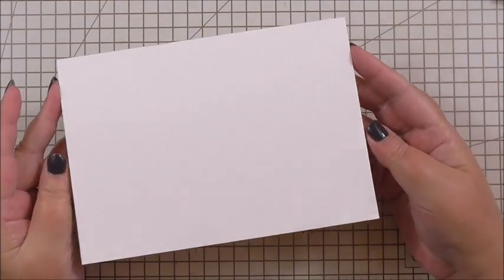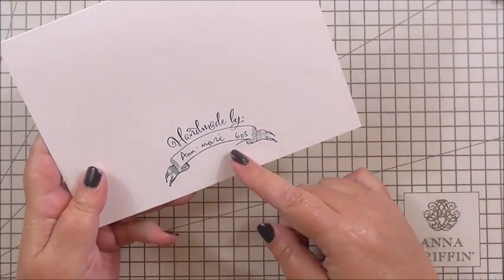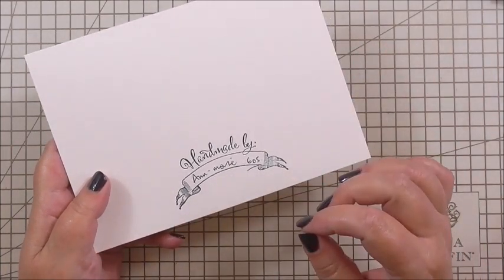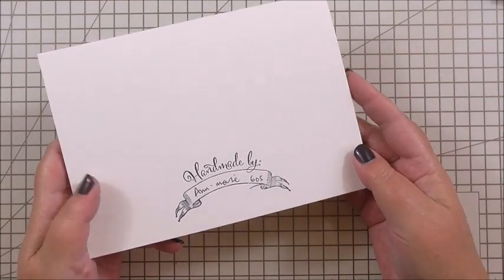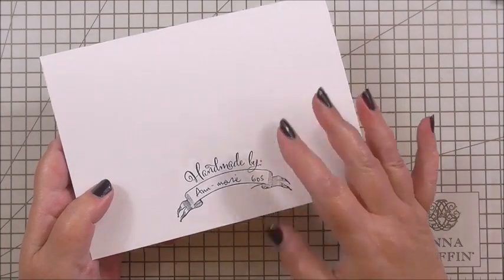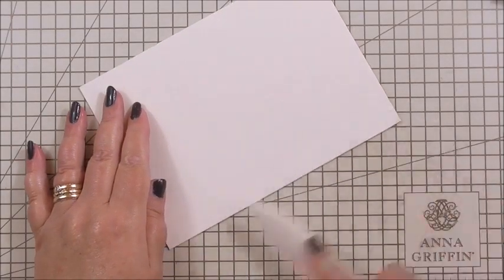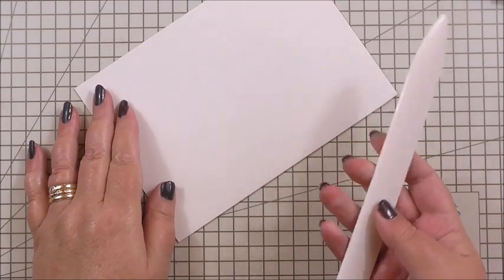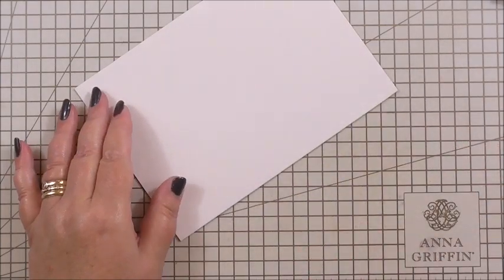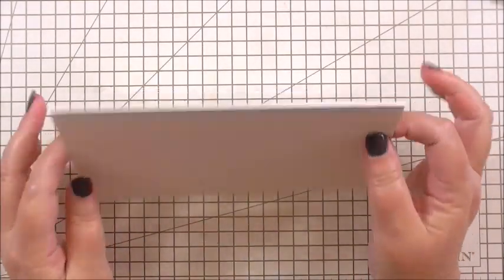I'm starting with a seven by five plain ivory card base. I've already stamped the back using my Anna Griffin Handmade by Stamp — basically so you can add your name and when you give the card to a person they know who made it for them, and when they keep it in years to come they'll be able to check. I'm using my bone folder from the Anna Griffin tool collection just to make sure I've got nice sharp creases along that edge so that when it stands up, it's going to stand up nice and straight.